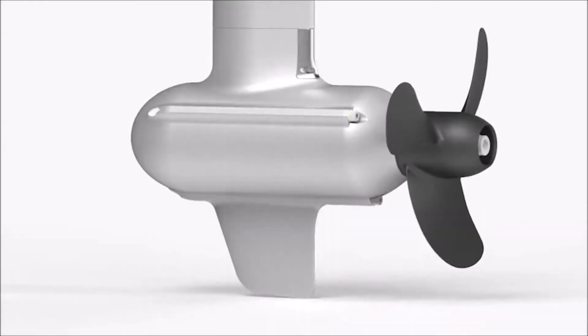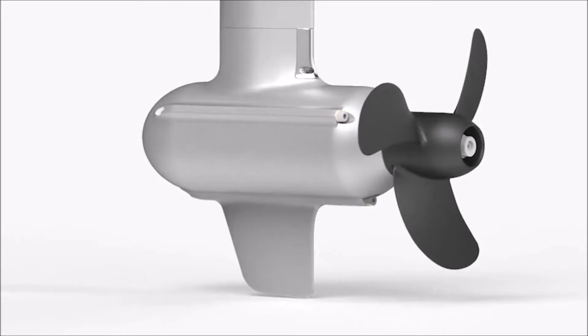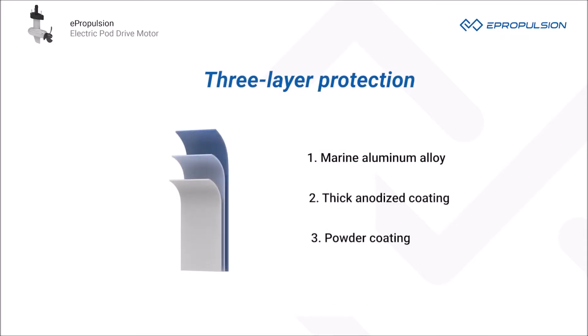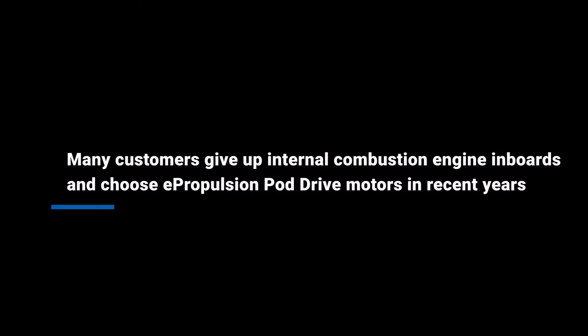They adopt ePropulsion's patented anti-corrosion technology that is proven to be durable and effective. It is three-layer protection that consists of high-quality marine aluminum alloy as the base material, a thick anodized coating and powder coating. You can use them in salt water and be worry-free from corrosion.